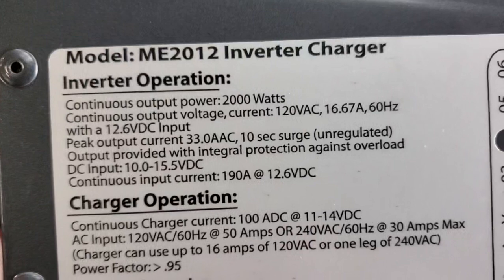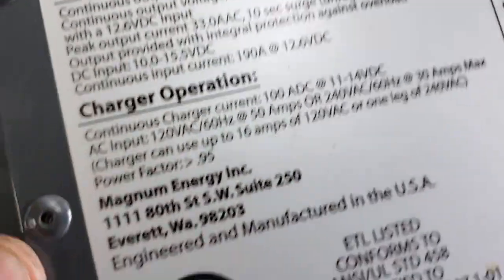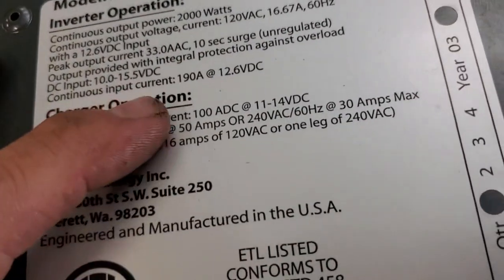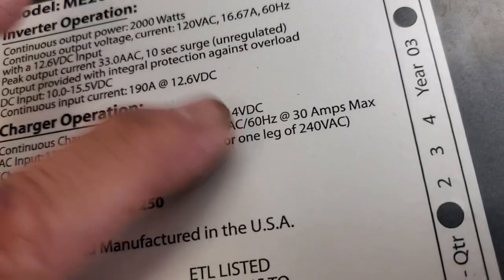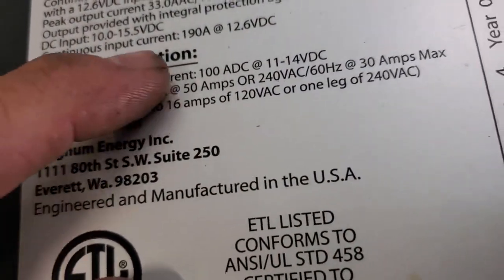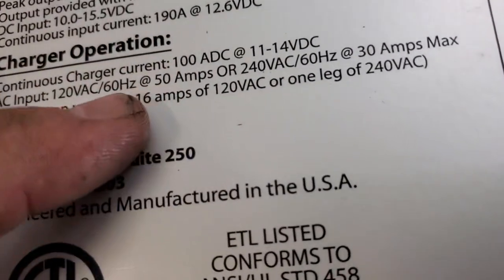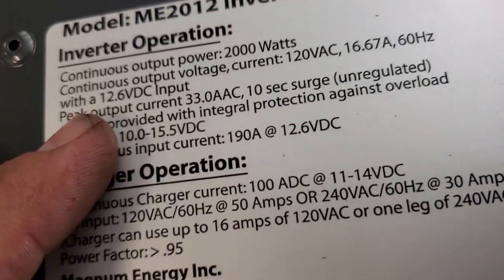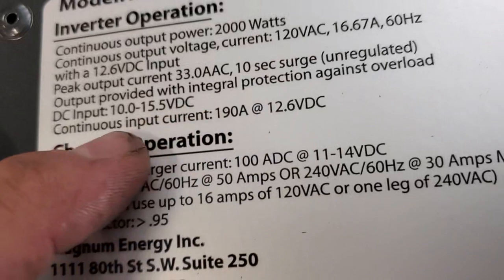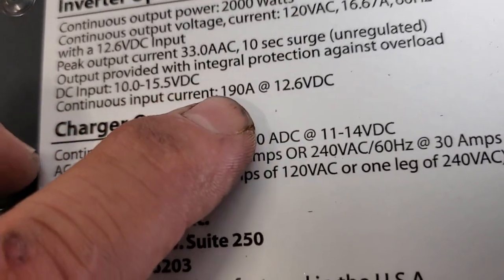...2012 - 2000 watts continuous output voltage. Input voltage: 12.6 volts. Continuous charger: 100 amps DC, 11 to 14 volts. Notice the difference - charging 100 amps, 50 amps AC. Peak current 30 amps, 10-second surge. DC input 10 to 15 volts, continuous input current 190 amps at 12 volts.